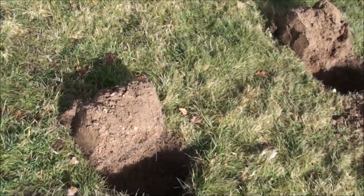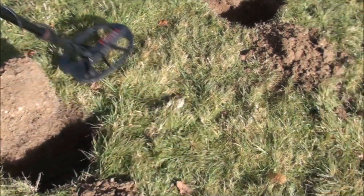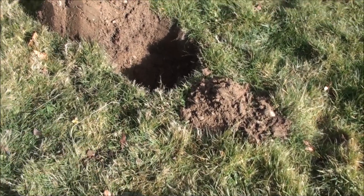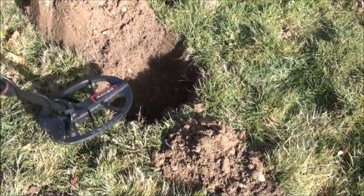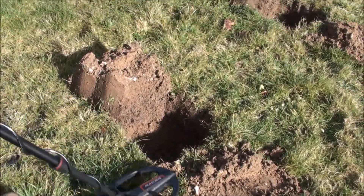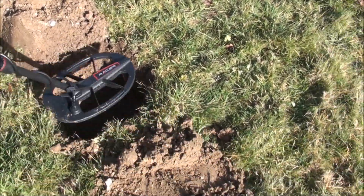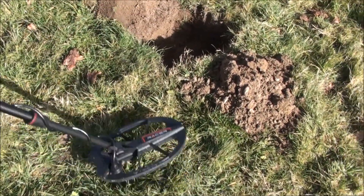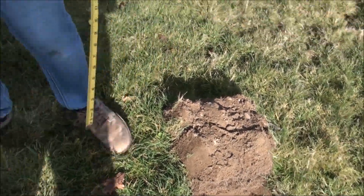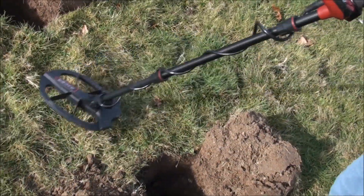Here we have the holes I've dug. Going over them, the machine does tweet a little bit from time to time — I think that was noted by someone else doing a similar test. It doesn't seem to matter too much; it's not a loud noise at all, just the odd little tweak now and again. You'll certainly know the difference when we actually place and go over the targets.